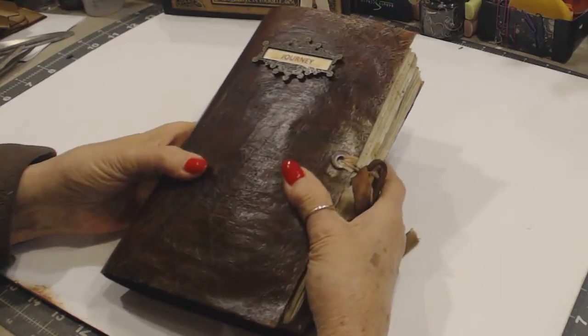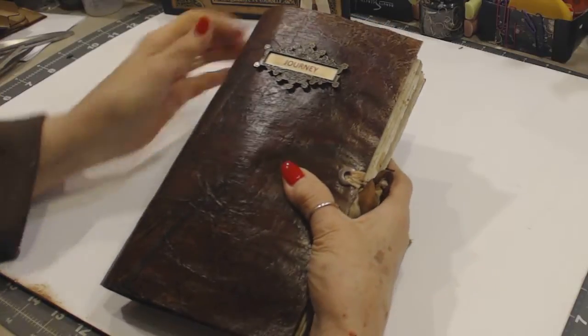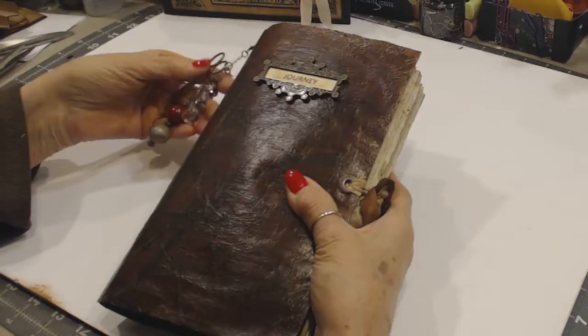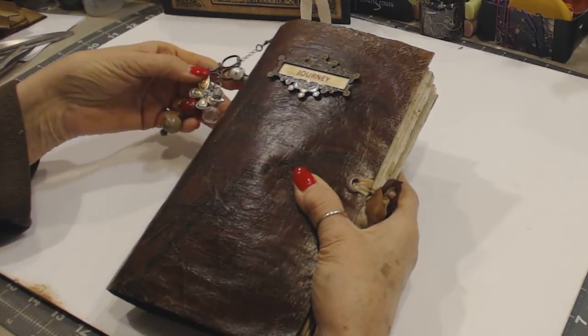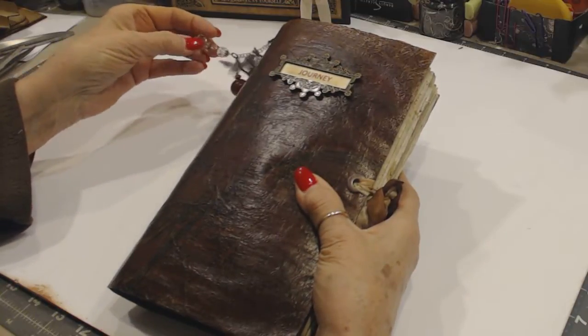Hello everybody, it's Gwen with CraftyLadyDesigns.com. Thank you for joining me today. I have completed another junk journal that I wanted to flip through and show you. This will also be available on my consignment shop, CapturedOnPaper.com. I have several on there.